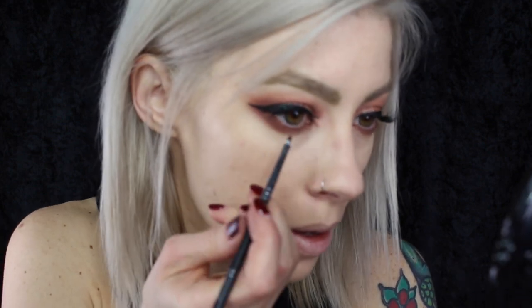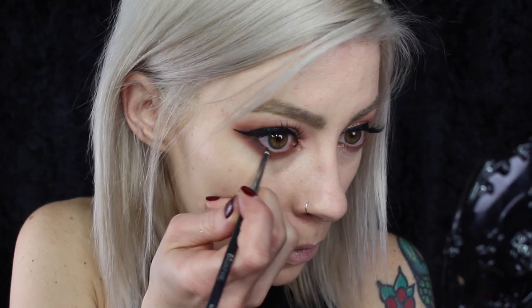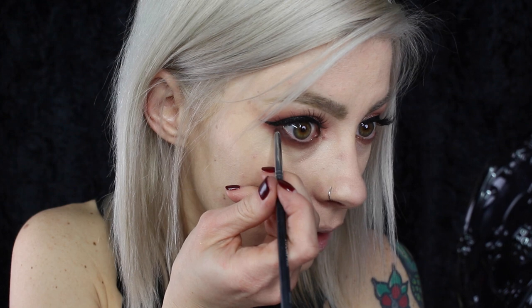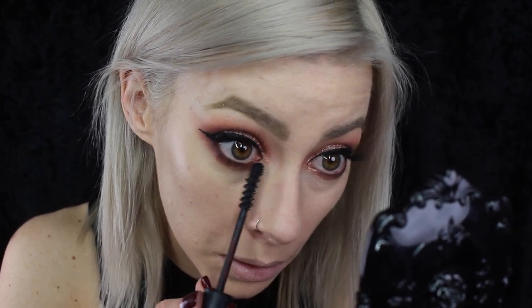I went ahead and applied a little bit of mascara and some lashes, and now I'm feeling a little top heavy. So I'm just going to take this little Morphe 515 brush and that Americano color and pop that under the lower lash line, just to balance the darkness underneath the eyes a little more. I love this tiny little brush because it's really good at getting up snug underneath those lashes. A little bit of the Kat Von D Everlasting Mascara underneath the lower lashes.